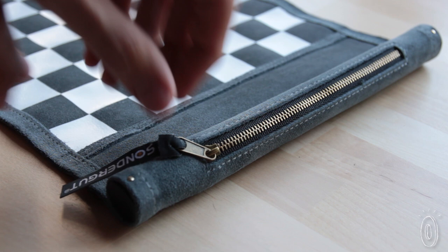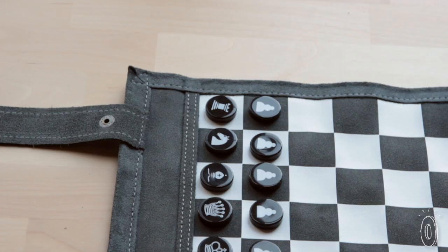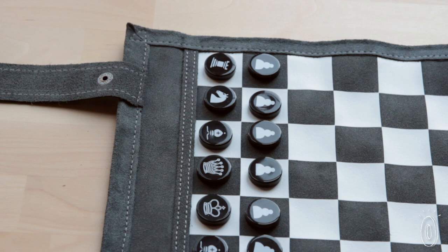It also comes with a zipper storage pocket built into the board to hold the pieces and dice for backgammon players. The chess pieces are all designated with chess icons. Just flip the pieces over and you have checkers.